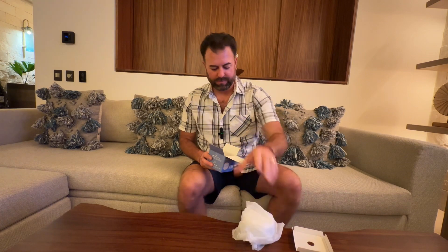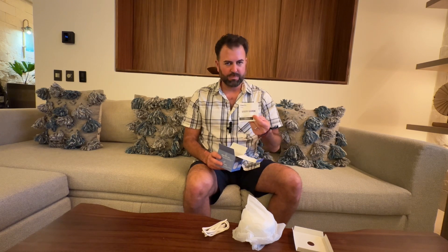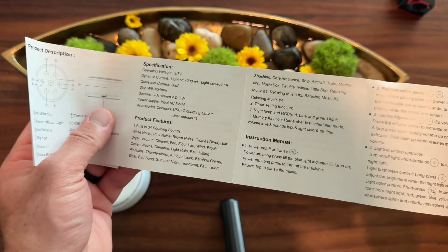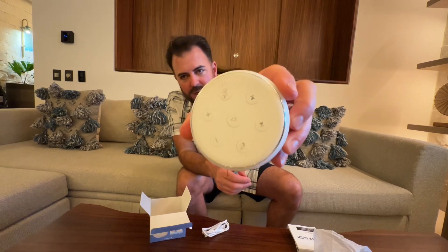So you got your product here, your cord under there, and you have a user manual. I'm going to plug it in right here.